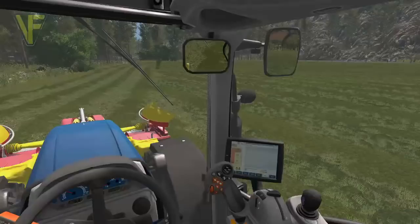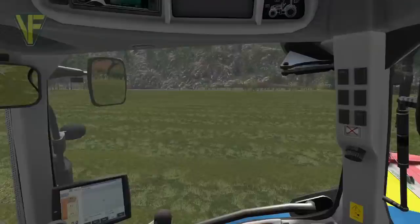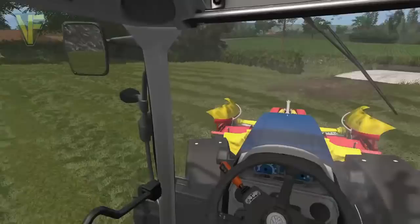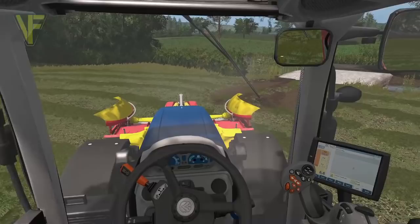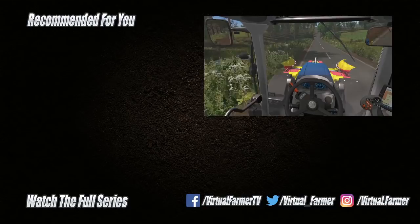Hold her up - there we go. That is us done. I'm going to head back to the yard, get the windrower and get this rowed up. But for now, all that remains is for me to say thank you for watching. I hope you have enjoyed this video - please give it a like, drop us a comment and give it a share. For the latest videos from Cornbrook Contracting please subscribe to Virtual Farmer and Simulation for the Nation, and we will see you next time. Goodbye!